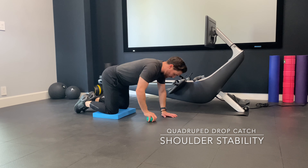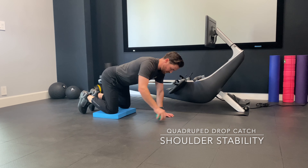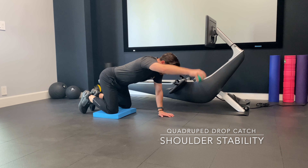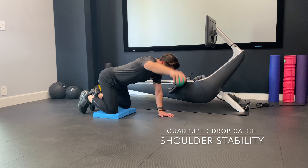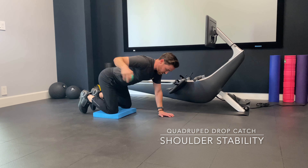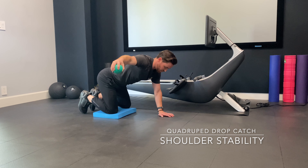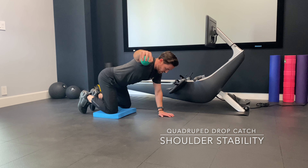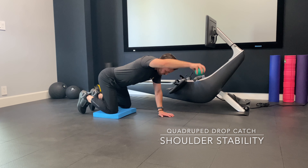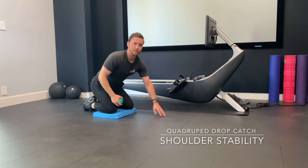Now it's going to be dynamic, so I'm going to be in all fours. I'm going to lift up to about shoulder height, let the ball go, and catch it. I'm going to go off to the side all the way until I'm directly off to the side of my shoulder, and then all the way back down to above my head. That's a quadruped drop catch.